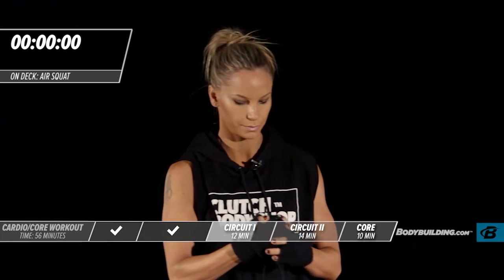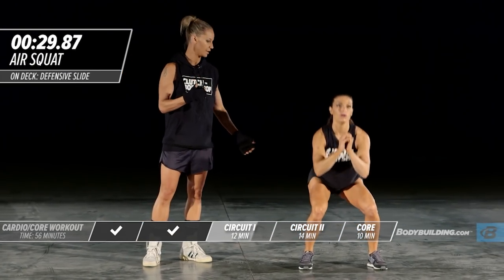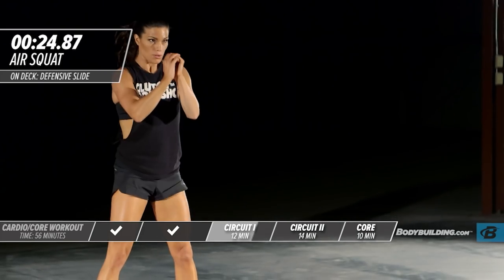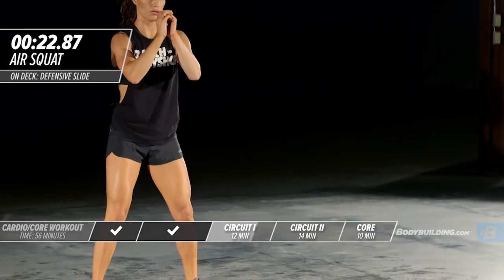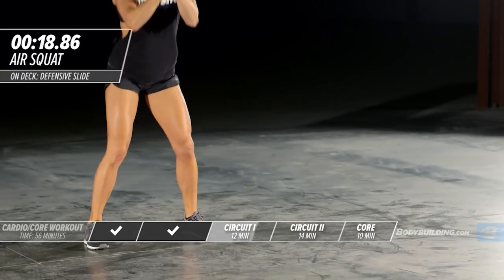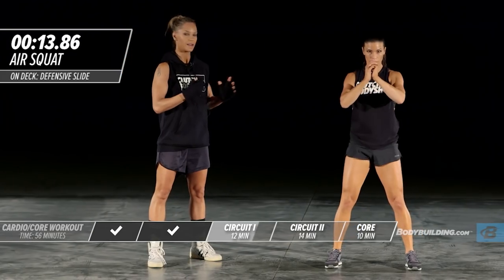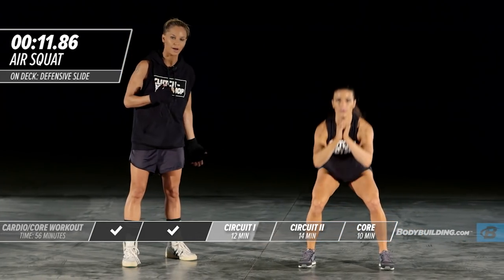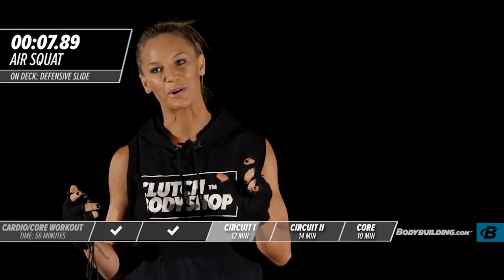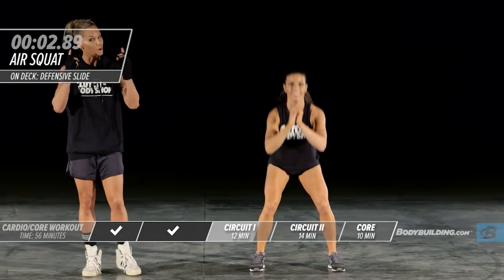Right into our power squat. Amber's only coming down to 90 degrees and exploding right back up, weight in her heels. Please make sure you do not go below that 90 degree angle — it really puts a lot of pressure on the knees. Squeeze your butt as you come up. I tell clients to think: like you're picking up a piece of paper. It seems silly but it will work.